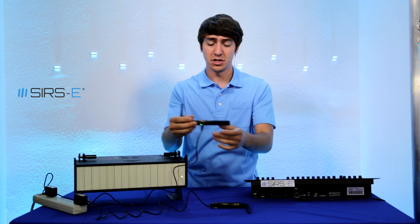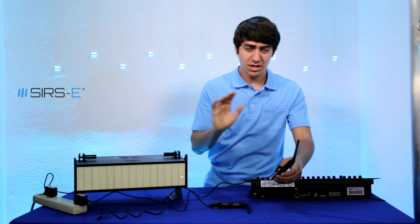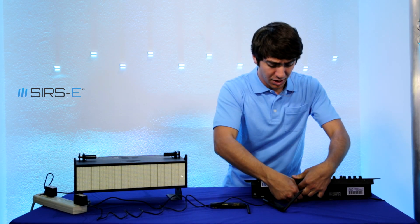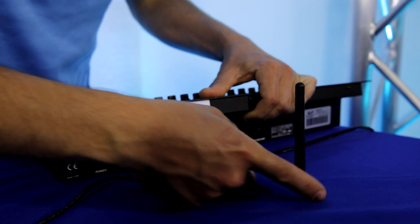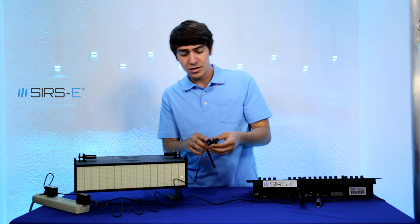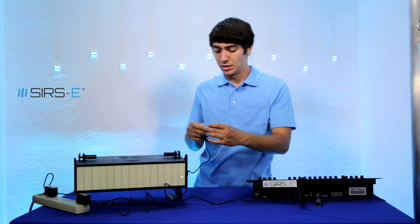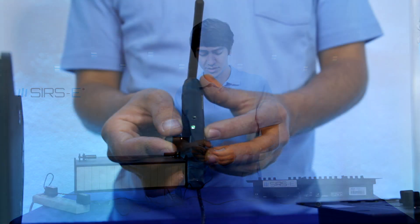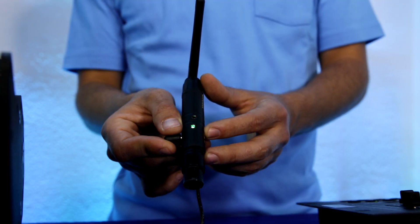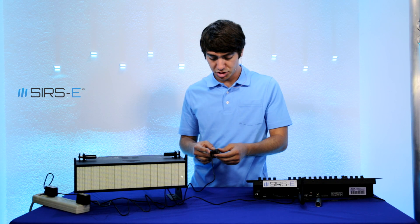So these things talk to each other. They're really easy to set up — I already have them connected here to their power supplies. You just connect one to your board or your transmitting end, and then connect one on your receiving end. You just wait until they pair and a little light starts flashing, and once they've done so it should be ready.